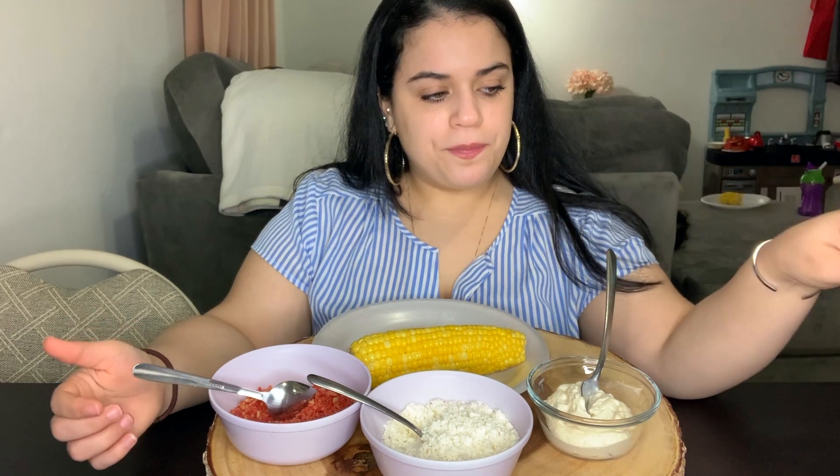You can either grind up Cheetos, but I chose Takis — Takis is spicier and this one already has lime. So let's see if elotes is really worth the hype. I also don't have a stick, so I'm just gonna do it like this.